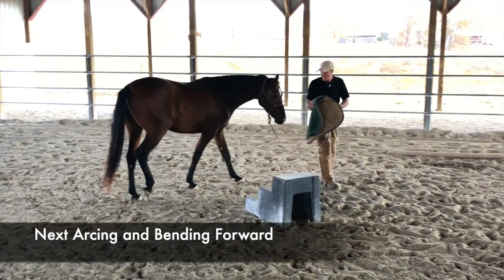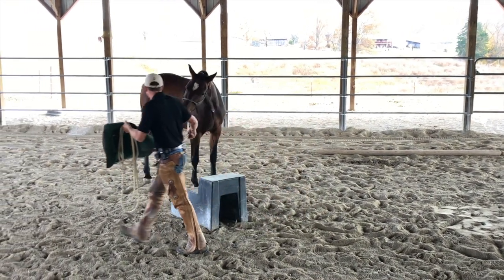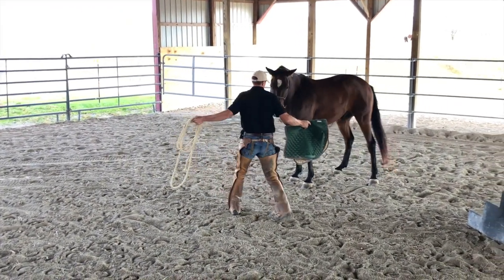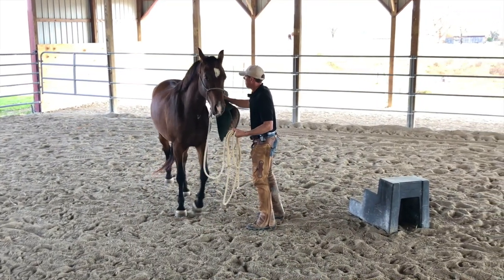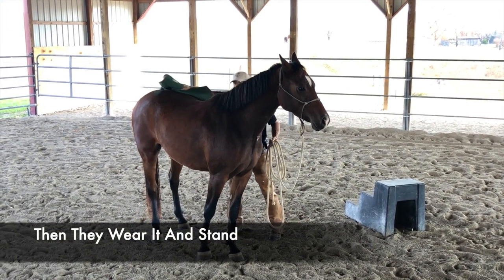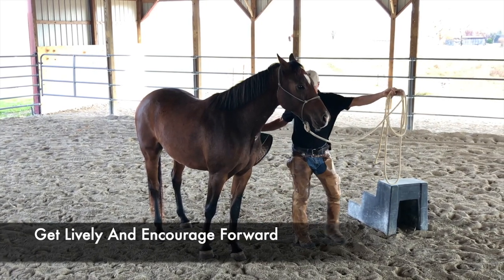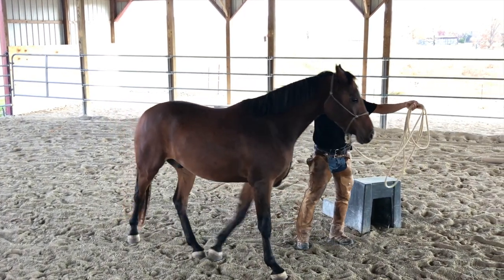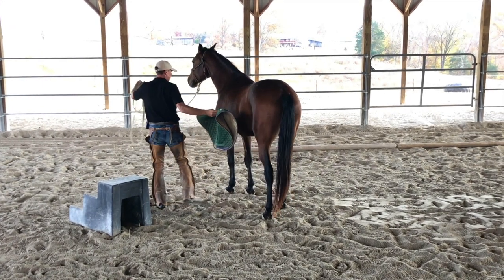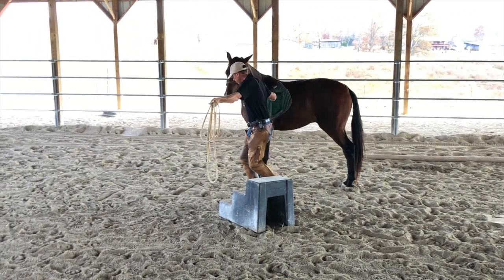The idea is that first we draw him to it, then we arc — and why? He looks, he draws toward it, he can see it out of one eye, he can bend, he can cross the hind legs, he can face it, he can turn and look at it. Then it gets to a point where he just wants to stand, and I say okay — let me just put that pad on you and you can stand. Now I'm going to get lively: lifting and working the pad where my leg will be when I ride. I bump and put some motion and life into the pad, then I might stop. And this is what I do before I ride them.